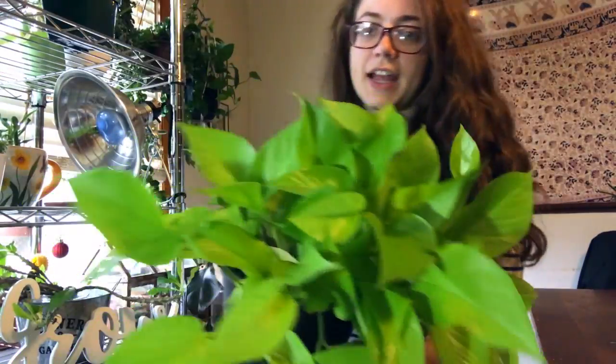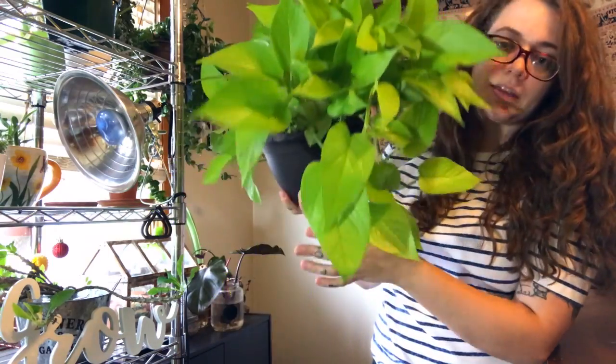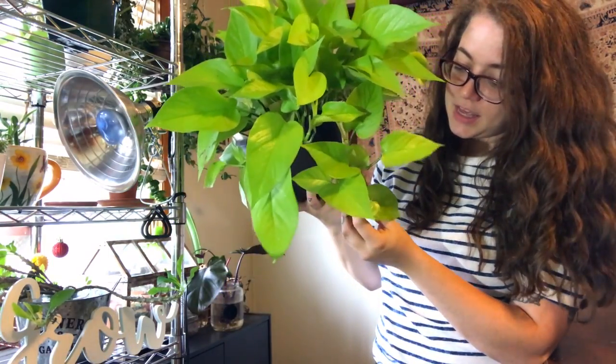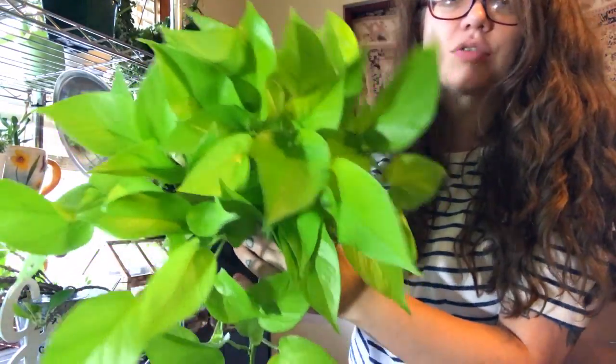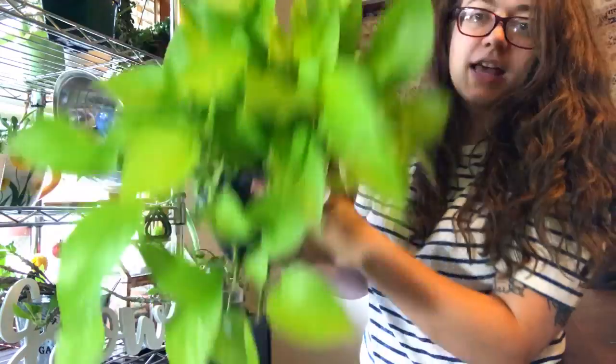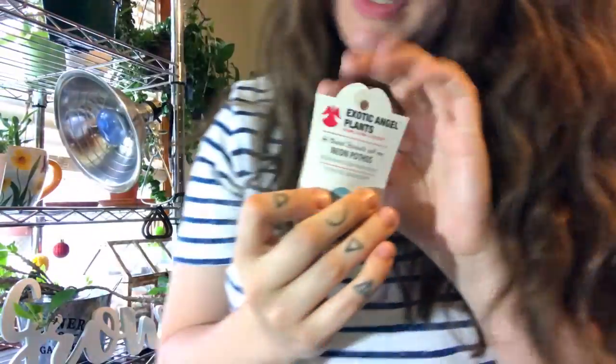This was a plant I got right before my June ban. It is a neon pothos and it is super bright green — like chartreuse-y, neon green like its name suggests — and it's putting off some pretty good growth. I already took a cutting from it and it's in water because I wanted one in my bathroom. Super easy to propagate.